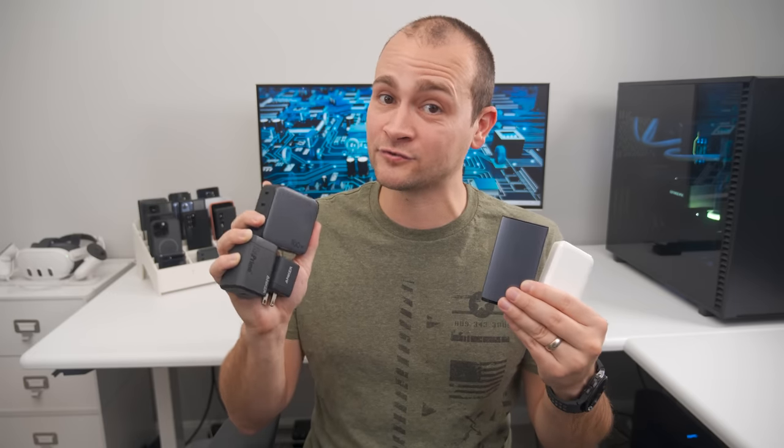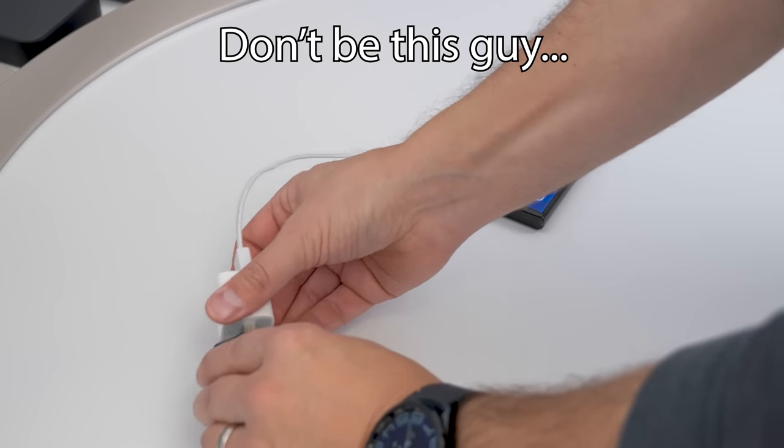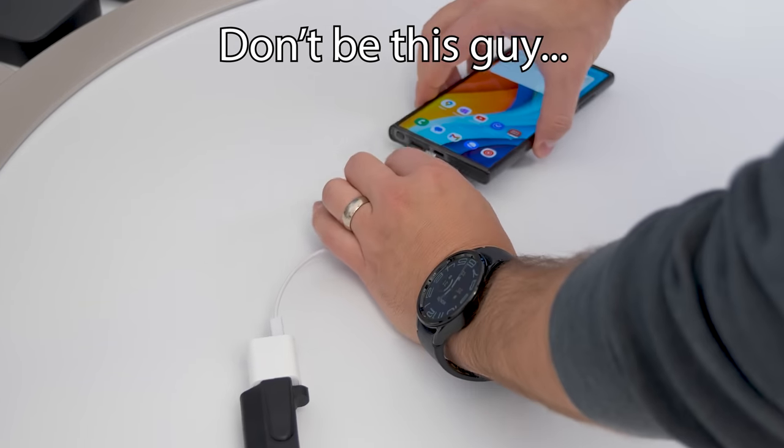All the chargers in this video are from well-established brands with plenty of safety circuitry that prevents them from overheating and becoming dangerous. Don't buy cheap chargers.